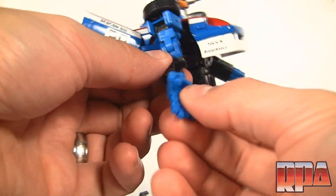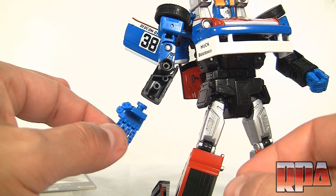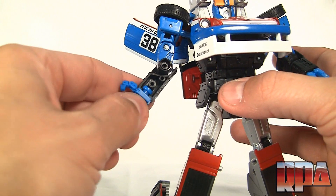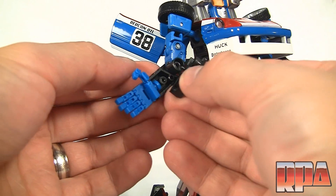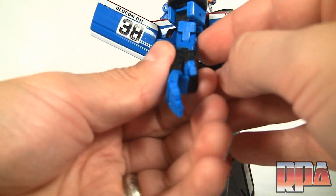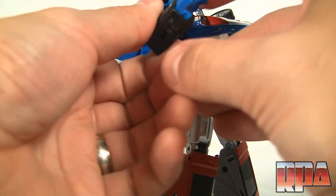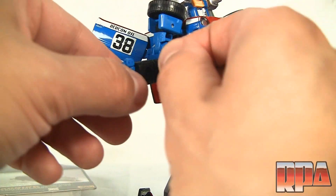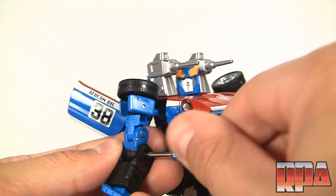We'll go ahead and see if it fits on the KO. This is my first time doing it — I had to modify my KO MP-10 to fit the KFC hands — but let's see. So far so good: it lays in there perfectly. Lay the other half on and — no modification needed! We'll go ahead and put the screws back in to make sure everything works properly.